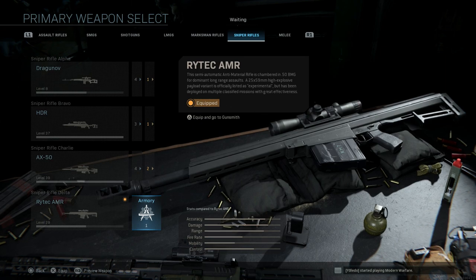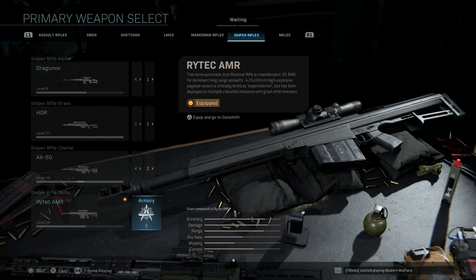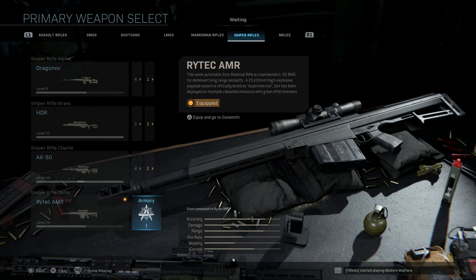I'll link that down below in the description. Today we're covering the conversion of the Rytec AMR to the Barrett XM 109. In-game the description of the Rytec AMR says it's a semi-automatic anti-material rifle — chambered in .50 BMG for dominant long-range assaults. The key part is a 25mm, specifically 25×59mm, large high-explosive payload variant that is officially listed as experimental, based on a real variation developed by Ronnie Barrett.